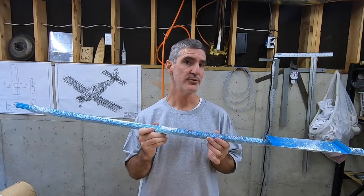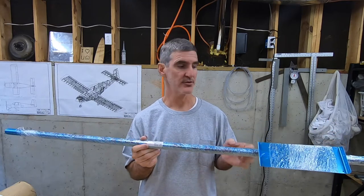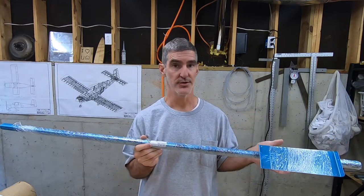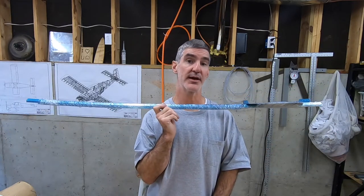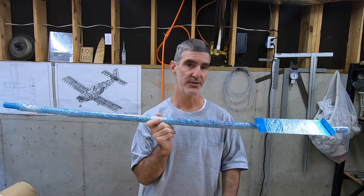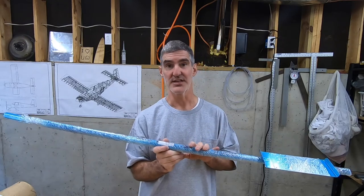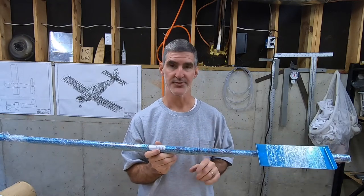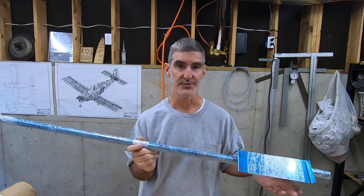These parts are matched drilled to each other. I'm sure I could have matched drilled my existing short stringers and stringer web to the new long stringers, but I also knew that I was already going to be paying far more in shipping for these long skinny parts than I was paying for the parts themselves. The long stringers were like $13 each, the short stringer was like $10, and the stringer web was $6 or $7.